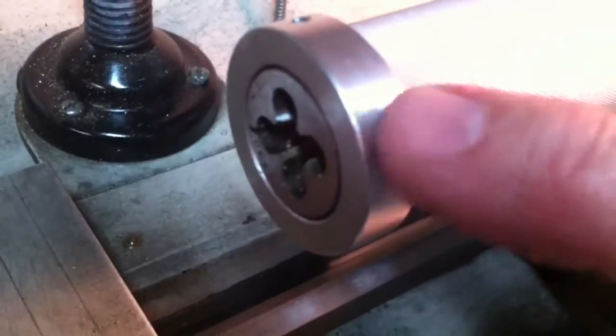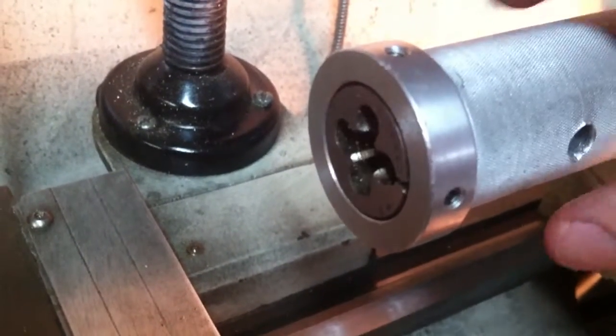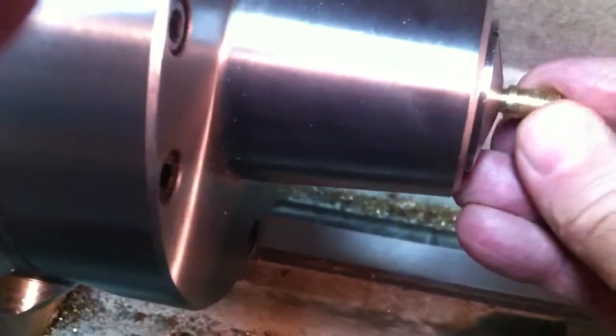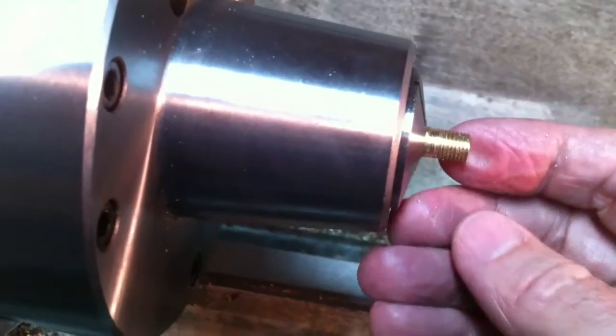I'm standing here at the lathe — I just finished making this part tonight. There you can see the tailstock die holder with the little 5/16th inch 40 die in it, and there's the 5C collet chuck. I'm trying to be helpful, but since I'm doing this single-handed I can't really do a lot of action shots.